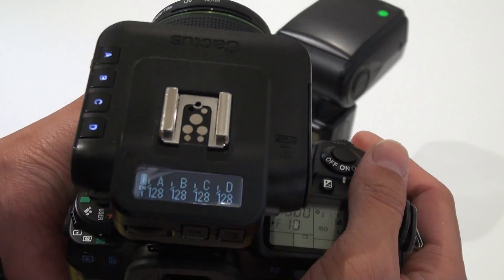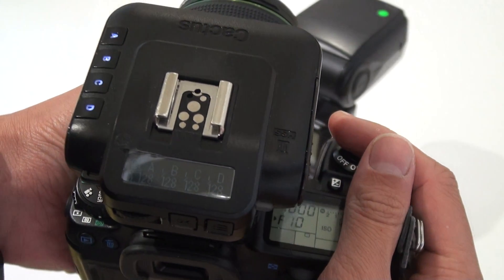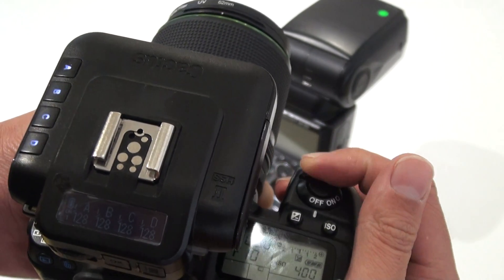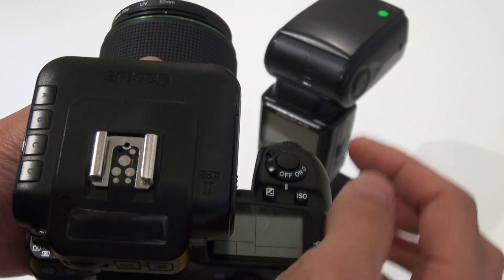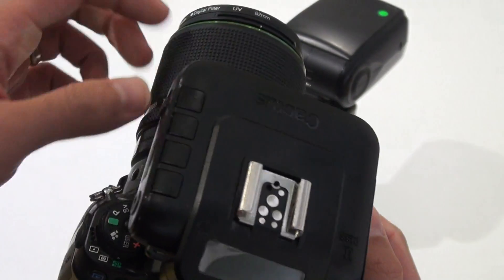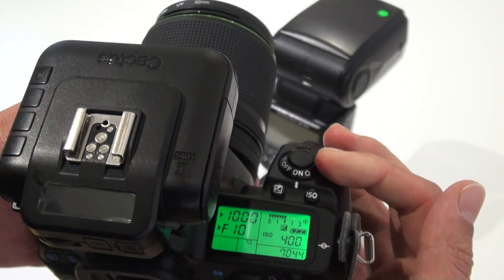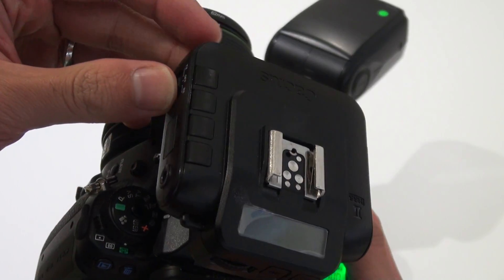With this setting, the V6II will skip the auto detect at the very beginning. Whenever I switch off the camera and turn it back on again, I don't need to half-press the camera shutter — I just need to turn on the V6II into TX mode.